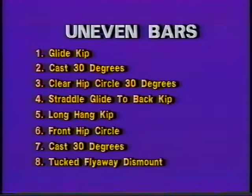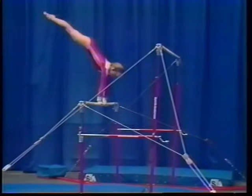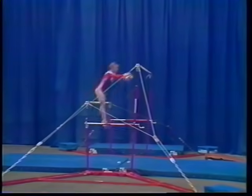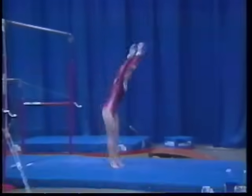The elements for the level six uneven bar routine include glide kip, cast 30 degrees, clear hip circle 30 degrees, straddle glide to back kip, long hang kip, front hip circle cast 30 degrees, tucked fly away dismount.